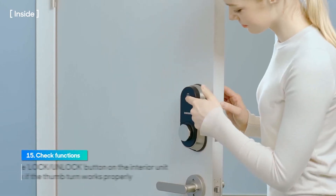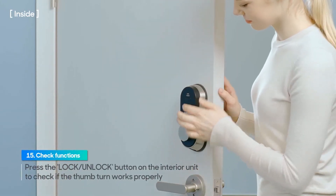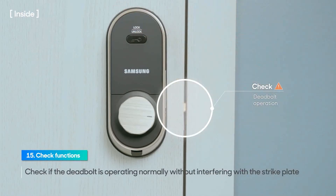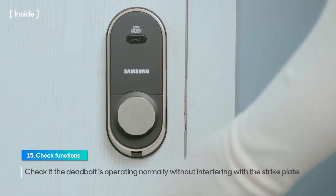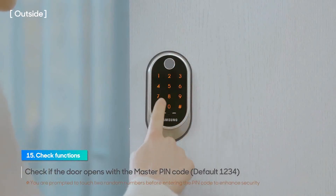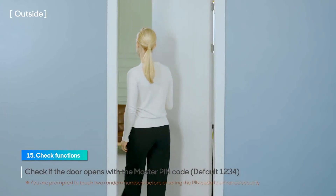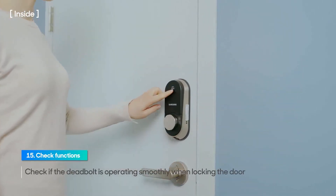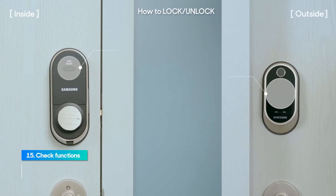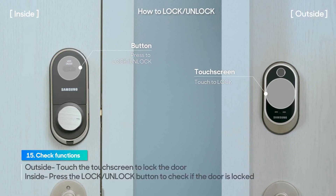Press the lock/unlock button on the interior unit to check if the thumb turn works properly. While the door is closed, check if the deadbolt is operating normally without interfering with the strike plate. Check if the door opens with the master pin code. Check if the deadbolt is operating smoothly without getting stuck in the strike plate when closing and locking the door. Close the door and check if the door is locked by touching the touch screen from the outside. Press the lock/unlock button on the interior unit and check if the door is locked by turning the door handle from the inside.